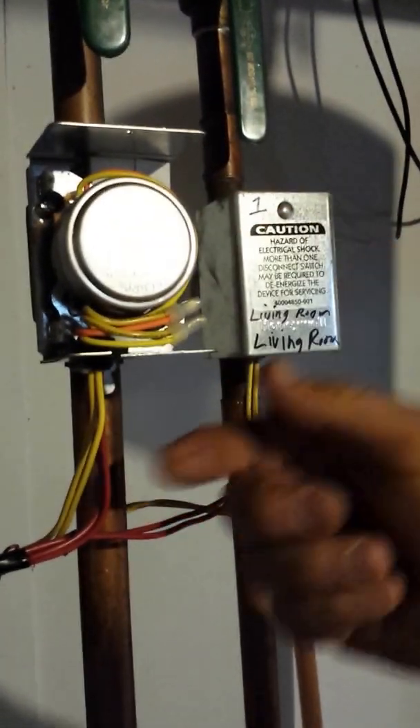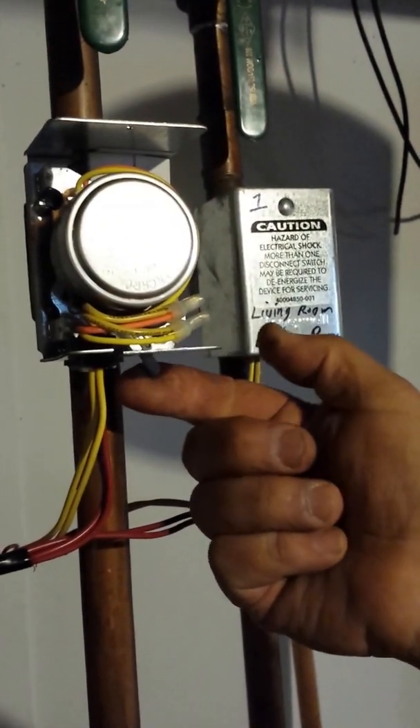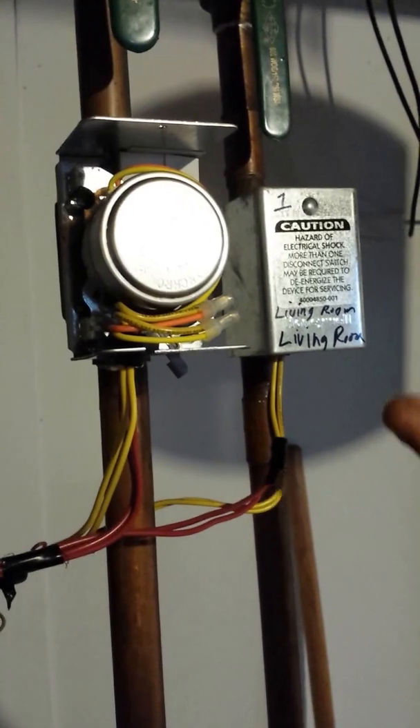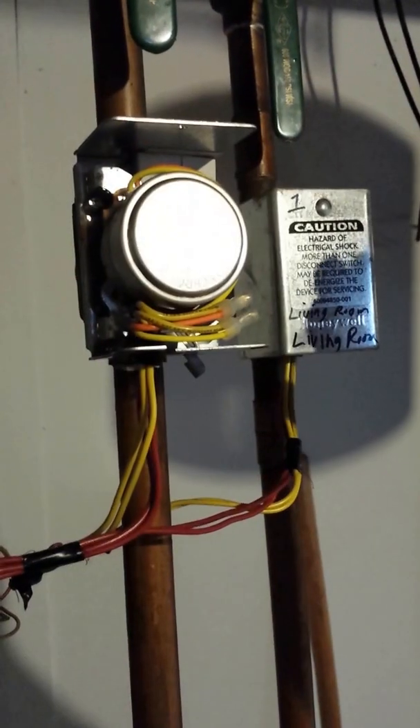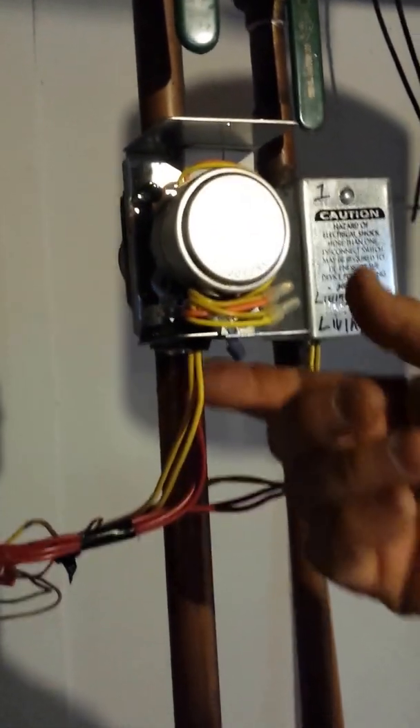Should a motor go bad, you can actually bring this over, pull it forward, and lock it so that it will stay open. Then when any other zone happens to call for heat, this zone will get water as well, and it will heat that zone until someone replaces the motor.